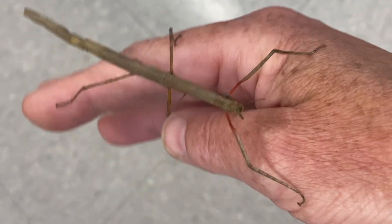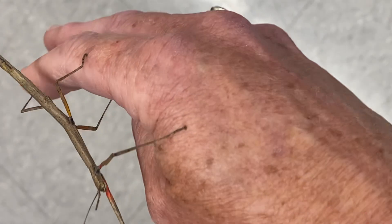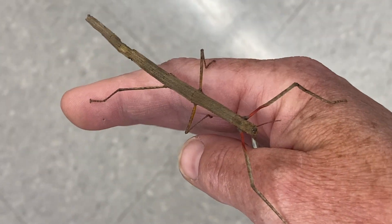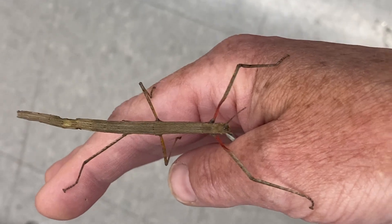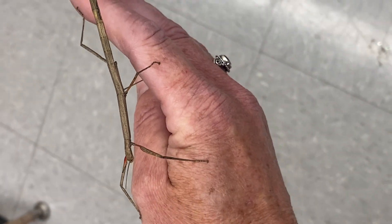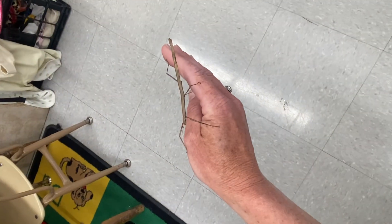Their legs are very sticky so they can go upside down. They like to hang upside down, and when they're sleeping they go on one of the sticks and fold up all of their legs except for whatever is sticking to the branch — they look like a stick themselves. These two front legs actually come forward to make them look even longer.